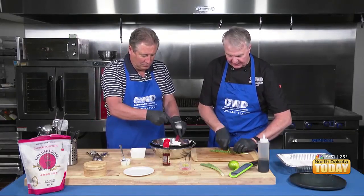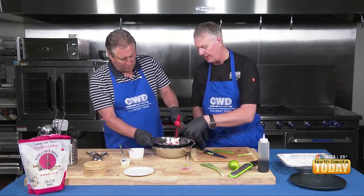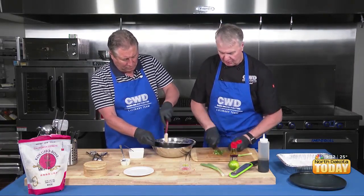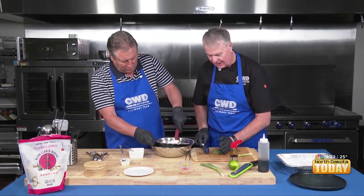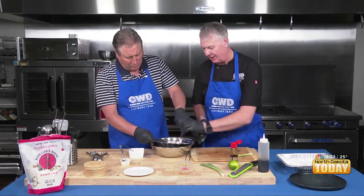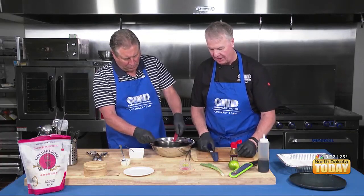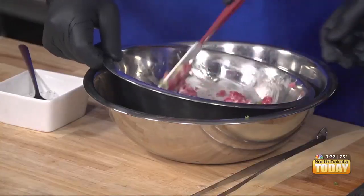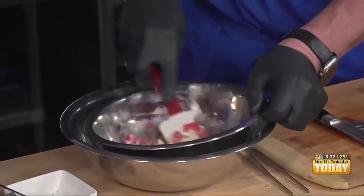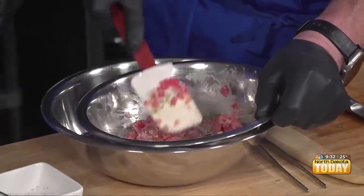What makes this spicy is this sesame oil — it's a sesame chili oil. I love the smell of that. What we want to do is mix this so we get a tacky consistency. We're not making chicken salad or tuna salad — we want a much tighter product. So just work that in there so we get a nice tacky, almost sticky consistency.